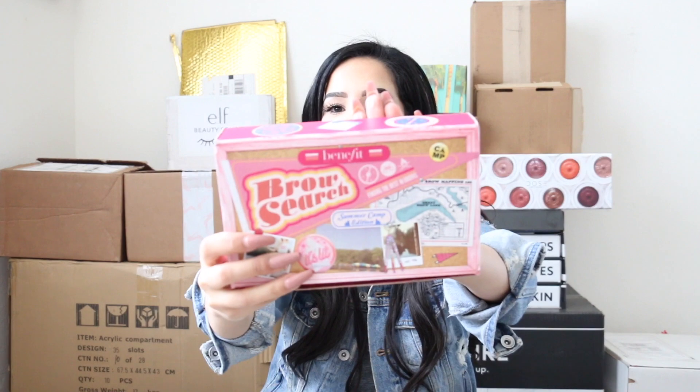Moving to the Benefit package — the Benefit family restocked me on my brow things. First of all, this is my most-asked question of all time: how do you do your brows? There is nothing new — I've been doing my brows with the Precisely My Brow Pencil in number five for the past year and a half. I want to try the new Too Faced one too.